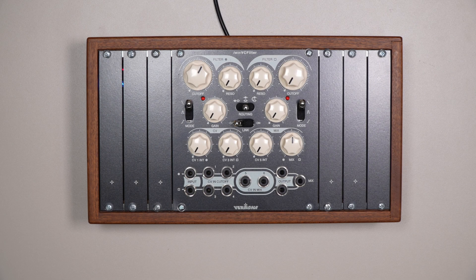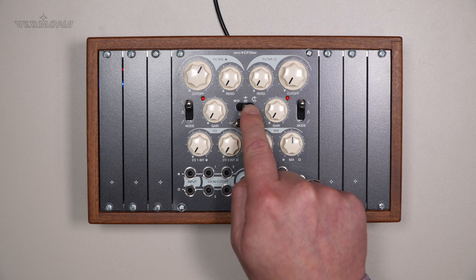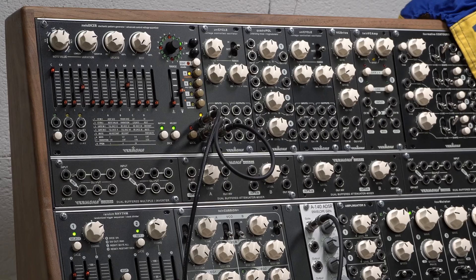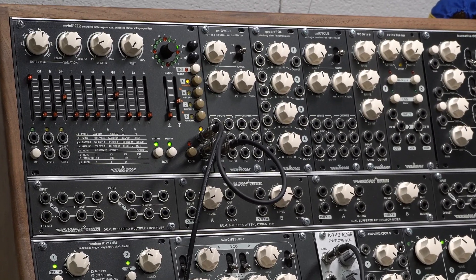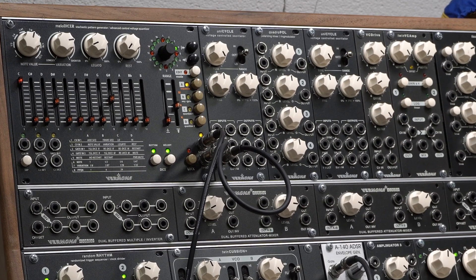Hello and welcome to the Elektroakustische Manufaktur Erlbach, the home of Vermona. In the previous videos about TwinWeezy Filter, we did several filter sweeps in dual and serial mode. For that, we used a sawtooth wave with a certain frequency out of the unicycle oscillator. In this video, we send a little sequence to the unicycle and use its square-wave output.